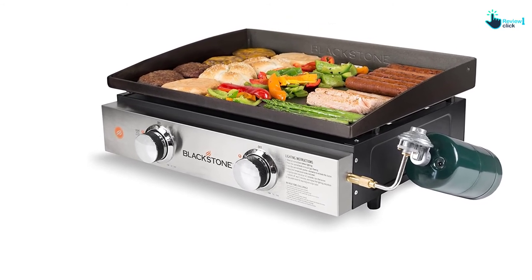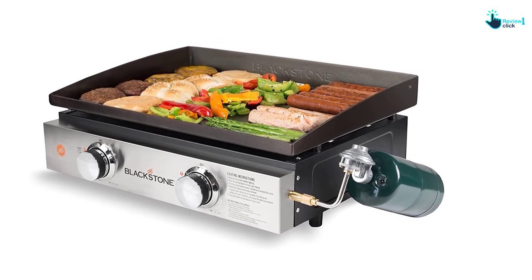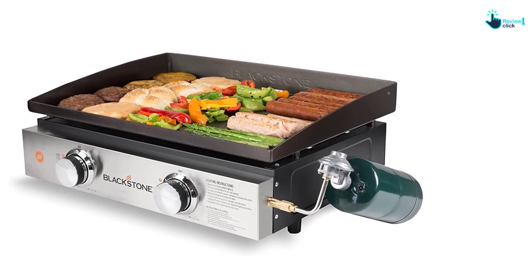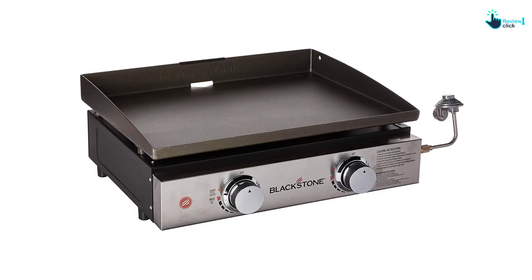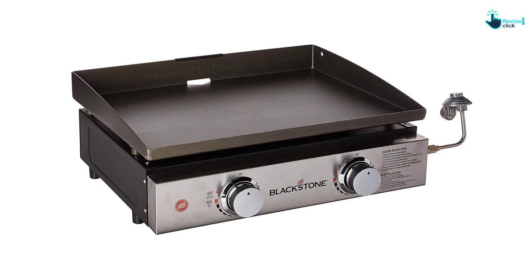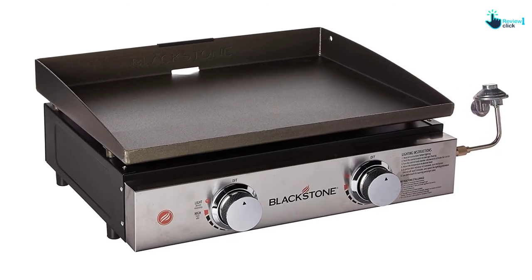The compact design allows easy portability everywhere. This grill is ideal for parties, tailgating, camping, and backyard barbecues. The griddle allows flare-proof cooking, causes no loss of flavor from leaking juices, and keeps meats tender.